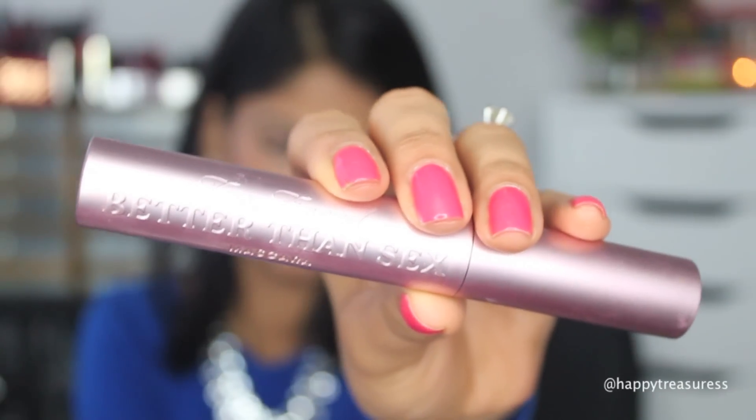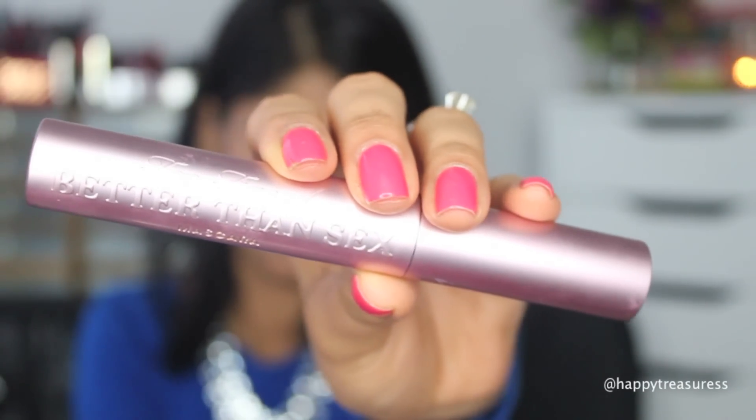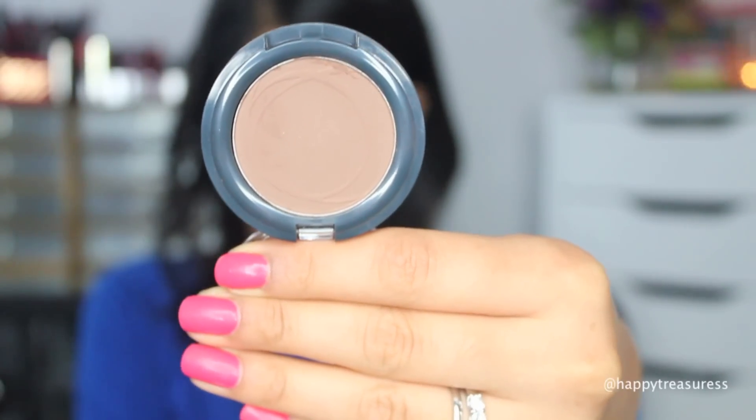To finish off the eye, I'm using the Too Faced Better Than Sex mascara and really spending a lot of time coating it on my lashes, because even with a very natural look I do like my lashes to pop. I actually forgot to do my brows, so I'm going to take care of those now.